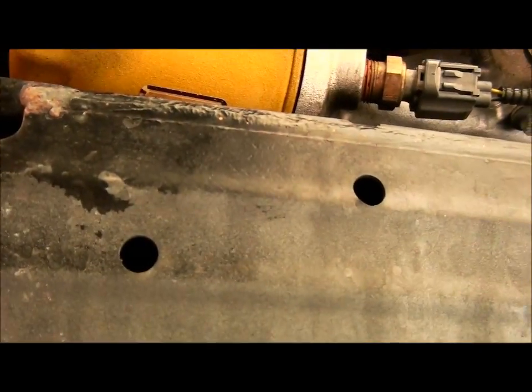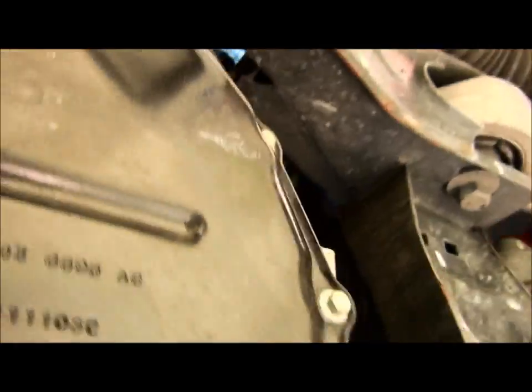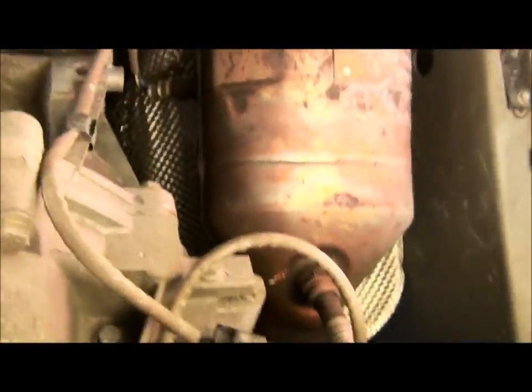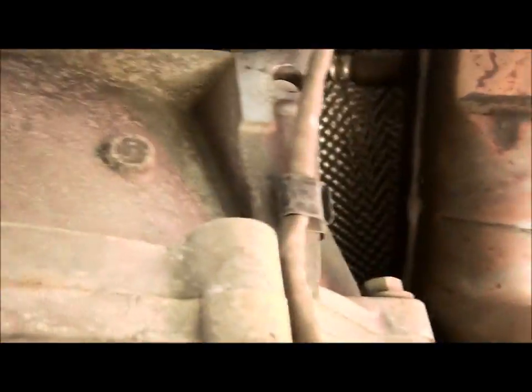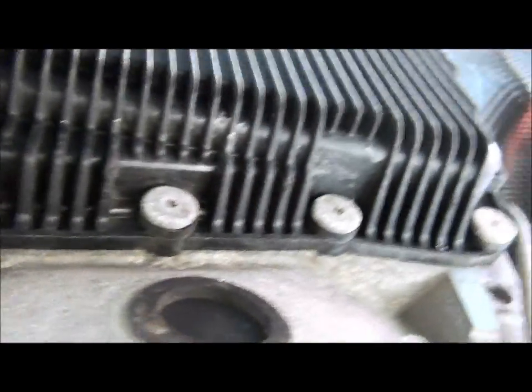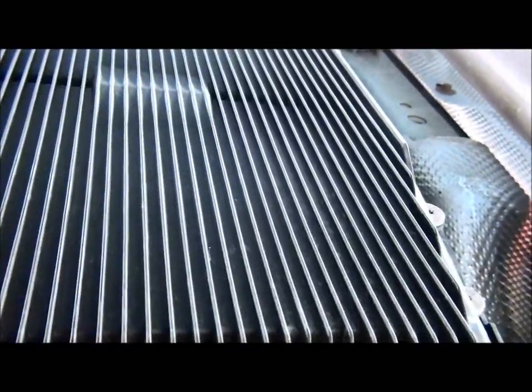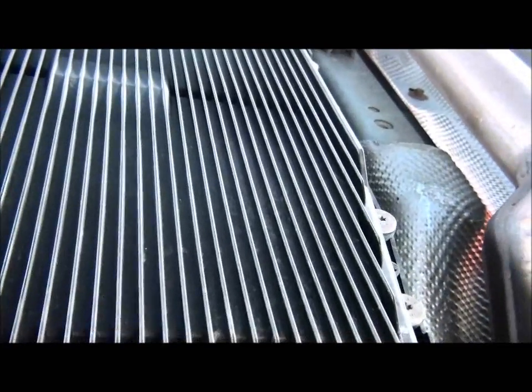We've got our new filter in and reinstalled the drain plug. Let's move back here — going back now and we're down to the transmission. As you can see here, you've got your transmission pan right here — the one with the little vents. Those vents help cool the transmission fluid. Go ahead and look around and see if you've got any leaks.